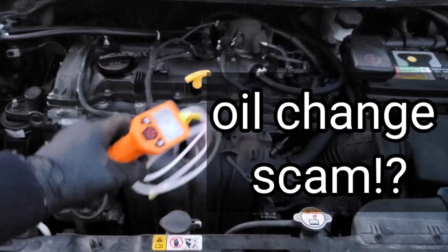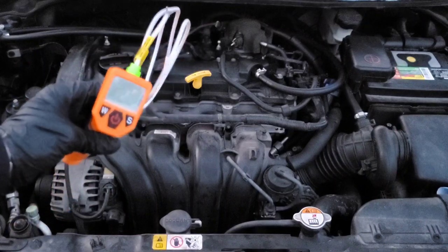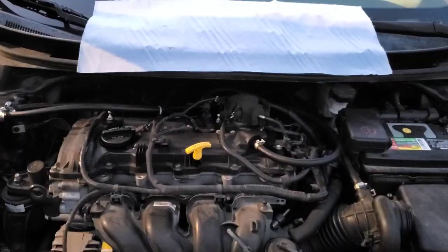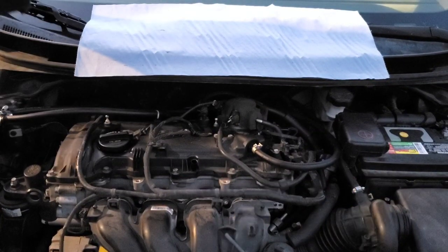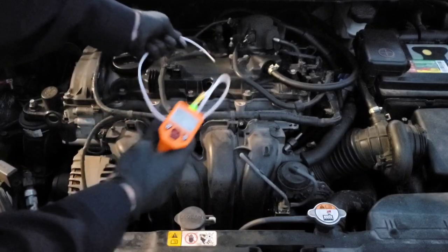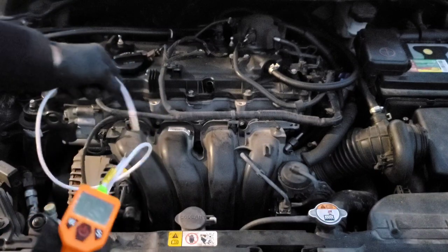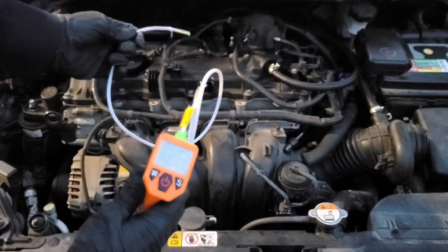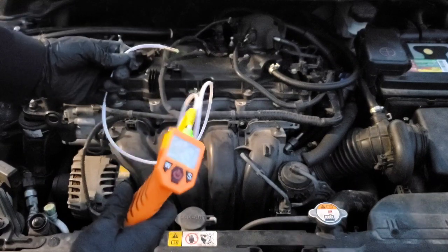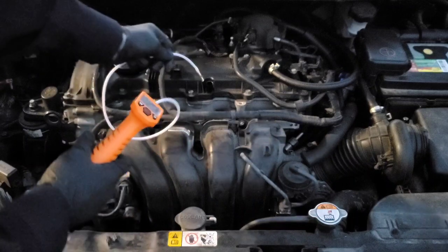Stop changing your engine oil at the wrong time. You're waiting too many miles. Well, we have an engine oil analyzer here to prove it. All we have to do is insert this down into the dipstick tube and this optical sensor will be able to tell us the percentage of the oil and how much quality is left in the motor oil.